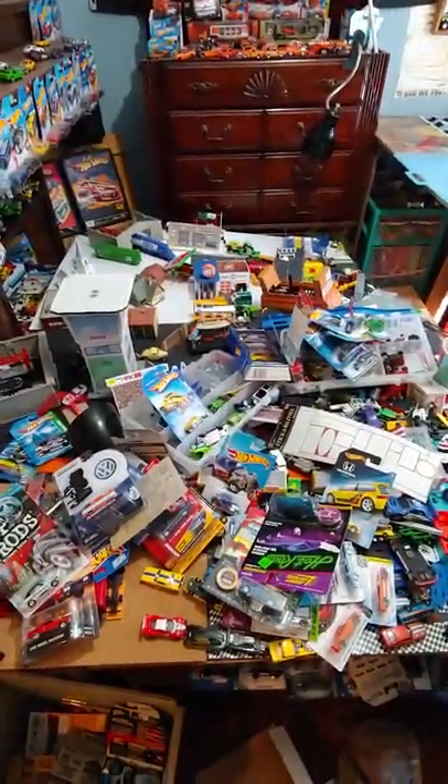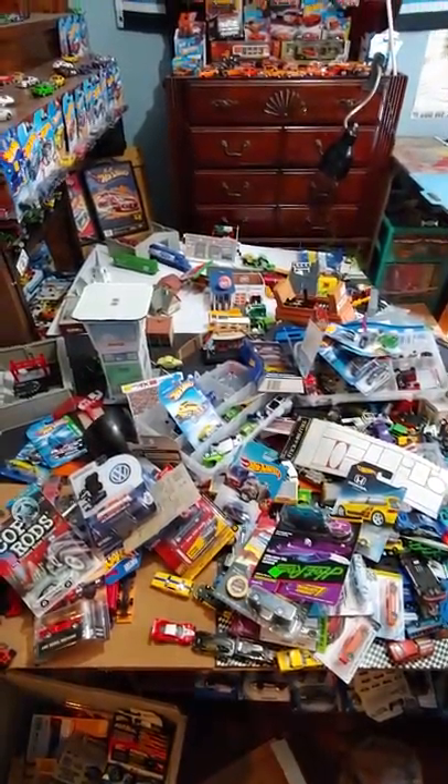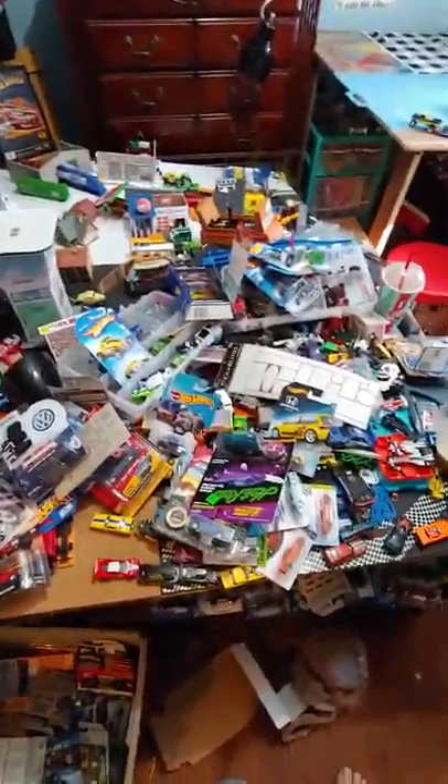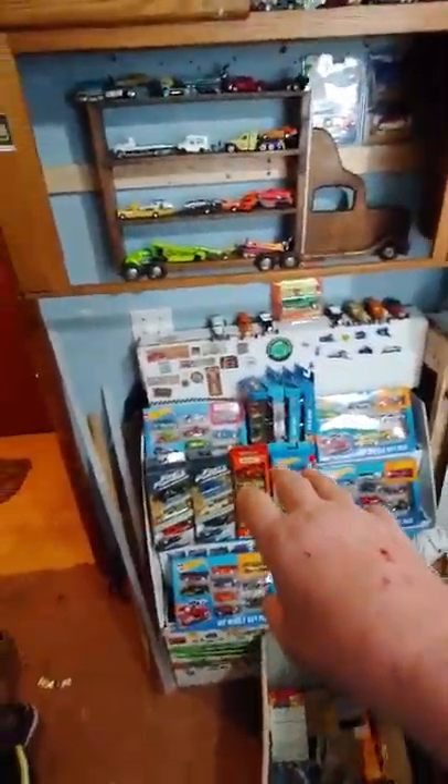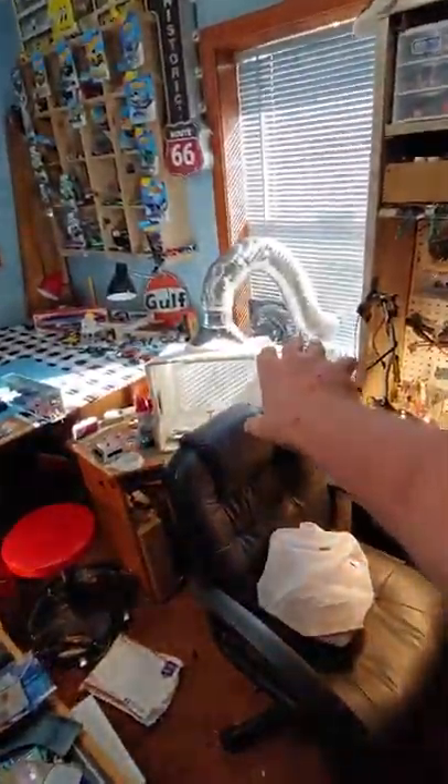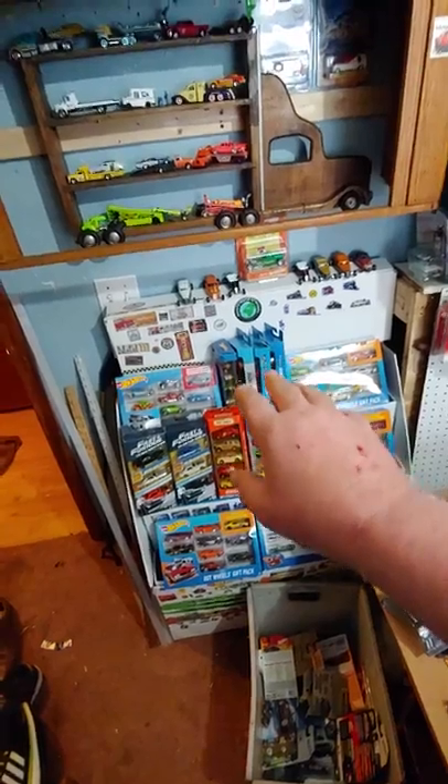I lost some shelving and I've got to figure something out for all of this — it may just go into storage. There are a bunch of pieces there. Also moved this display, which used to be where the metal workbench is — actually where that desk is under the window — but I moved it over here with all my gift packs.